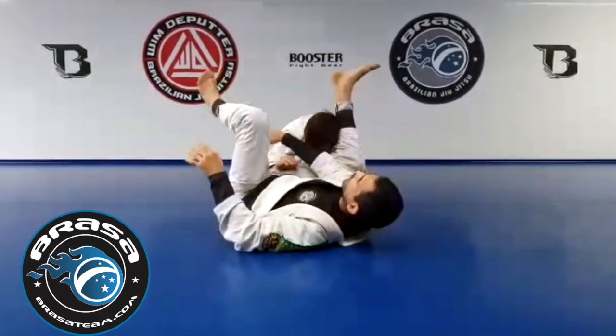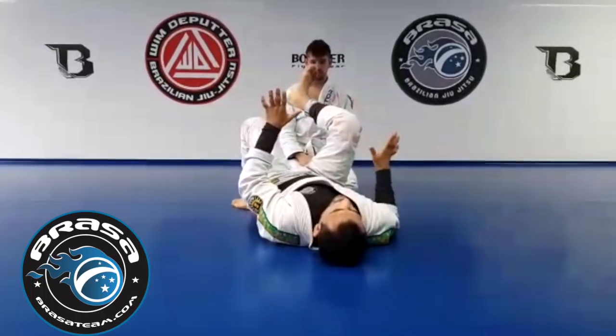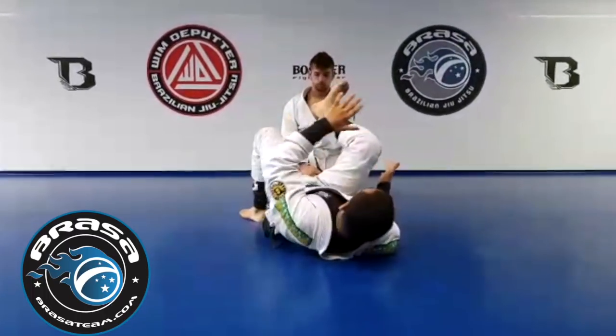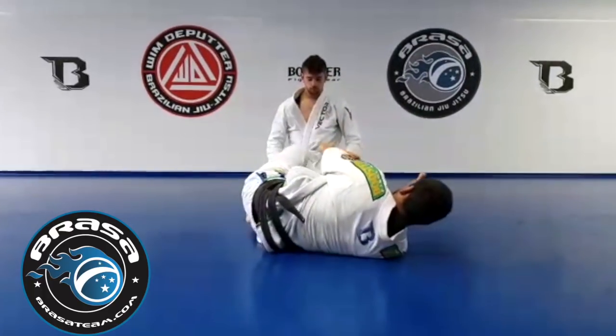I'm going to hip escape around him — the same thing as a hip escape on cycles. All I'm doing here: I'm going to lift my hip a little bit. And now just put my inside hip underneath — like a technical hip escape. That's the angle I want.